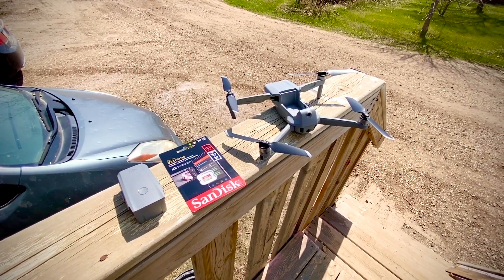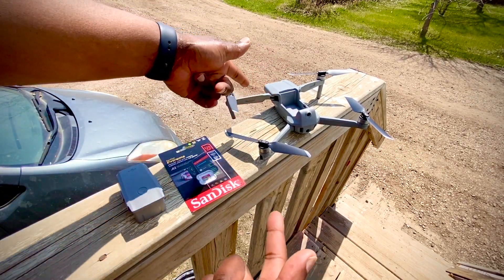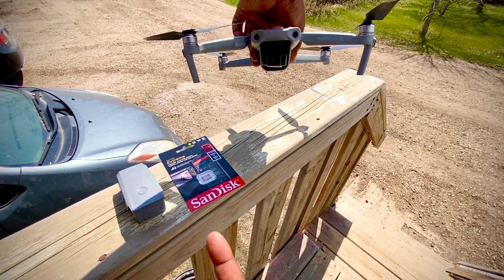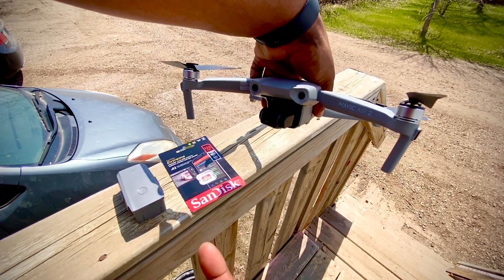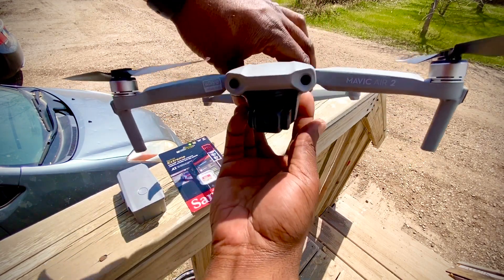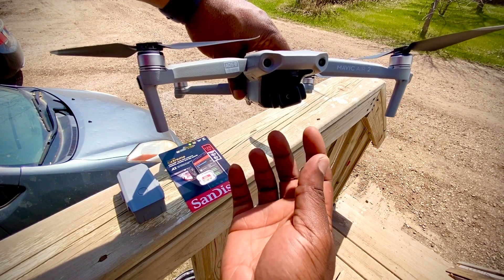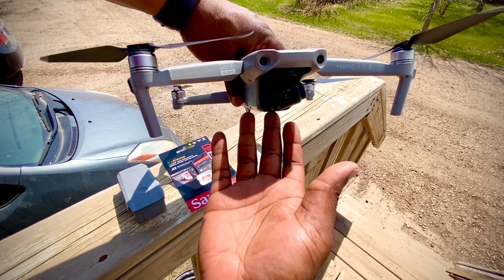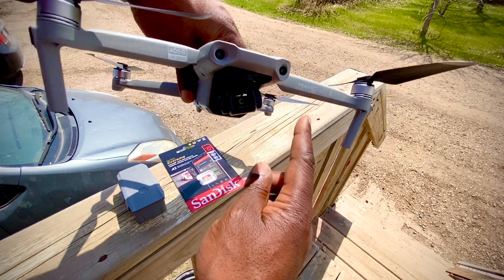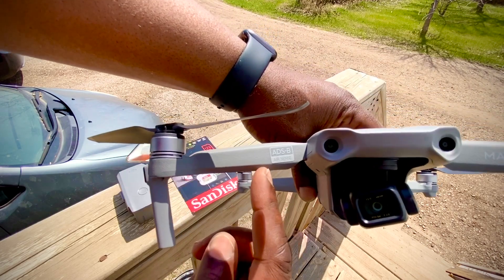Hello guys, this is a very quick video. I just got my DJI Mavic Air 2 — this is actually the most amazing drone I've ever had so far. I've had quite a few drones, but this is my second drone from DJI. You can see it says the Mavic Air 2, and I want to talk about some of the features it has.